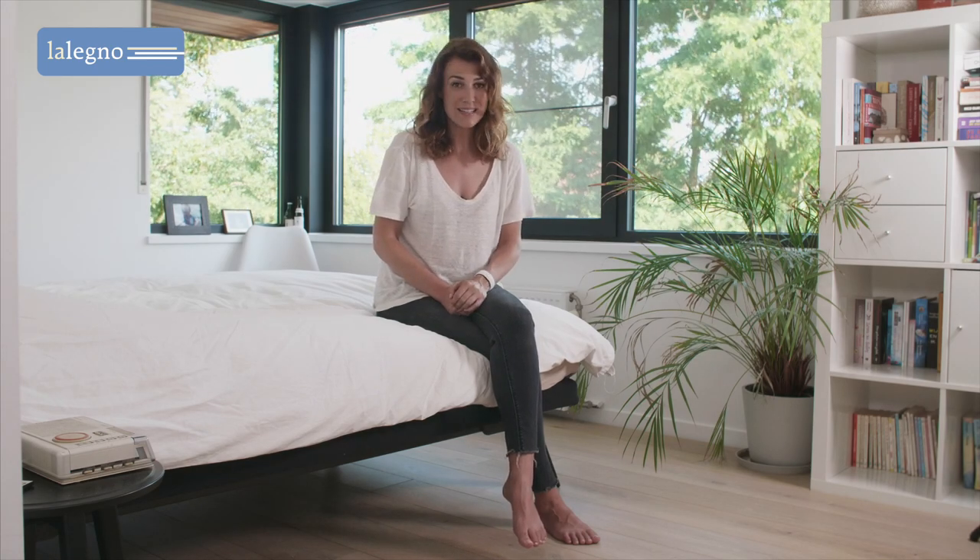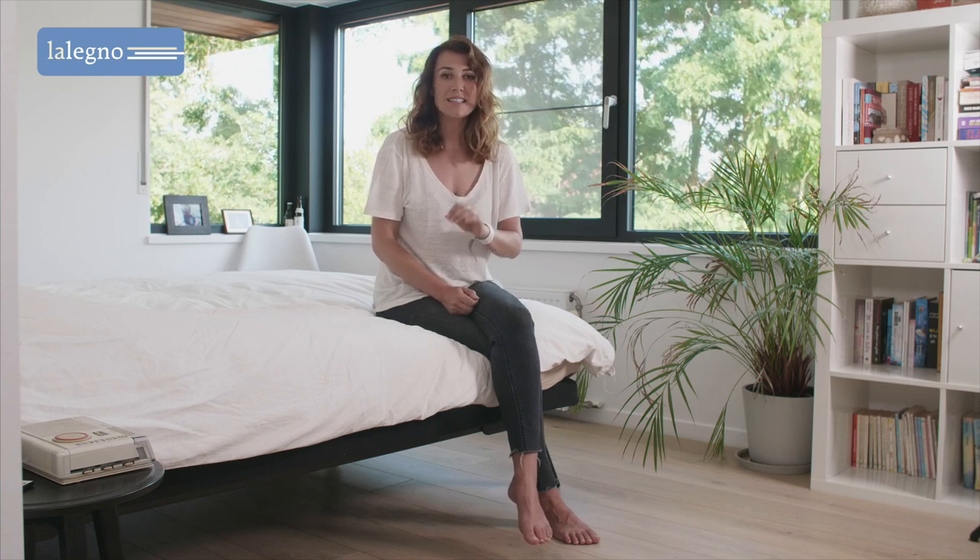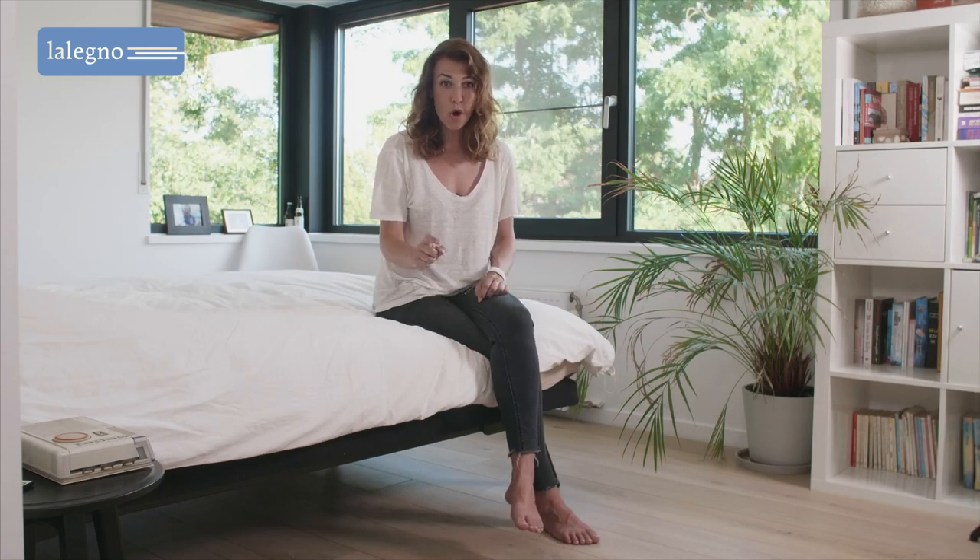The wood is lightly smoked. Additionally, the wood grain is lightly brushed and highlighted with a white patina. These traditional ageing techniques add extra depth and moreover it makes the Priora particularly pleasant to walk upon barefoot.